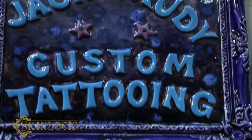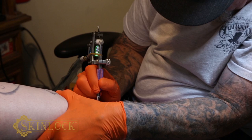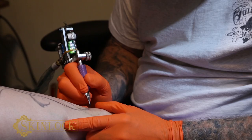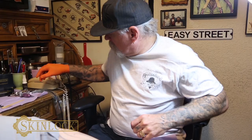A fresh tattoo is essentially a superficial wound and should be treated as such. This has been used from the emergency room to the battlefields, seriously. And this is the future and it's available right now. So I'm going to show you how to use that.